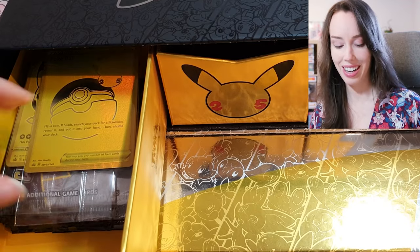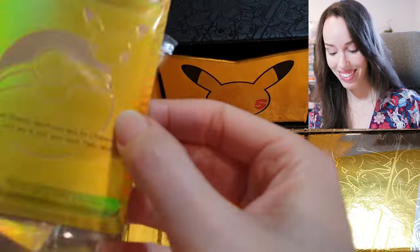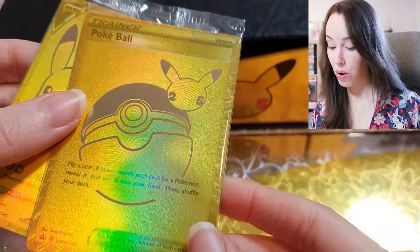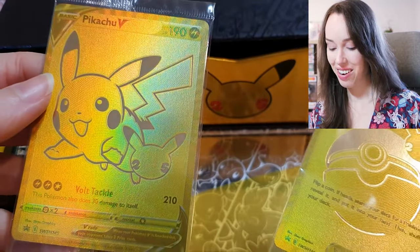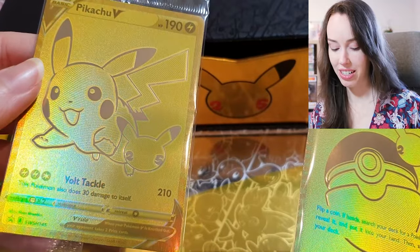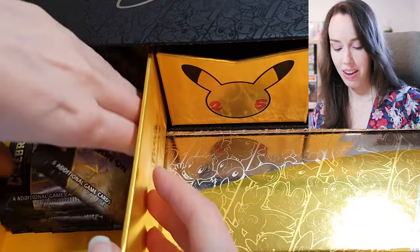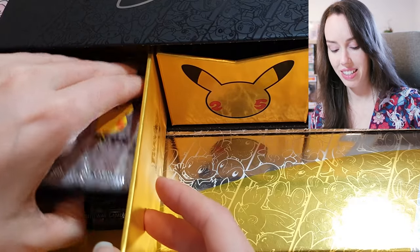We have some more gold cards here — oh my goodness, these are sick. We have a Yellow Gold Poké Ball Trainer card and we also have a really adorable Pikachu V, both with the 25th anniversary stamp on it. And we have our very awesome Celebrations Blister Packs.